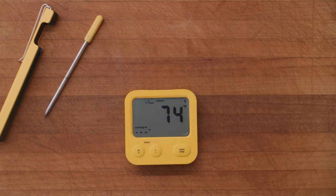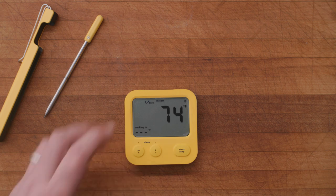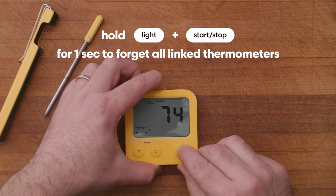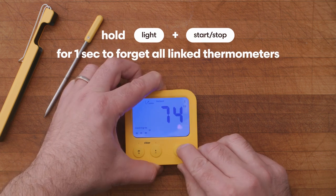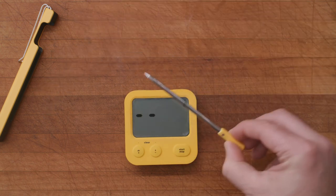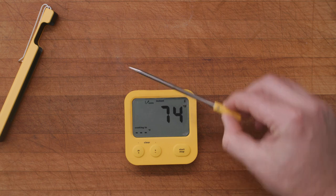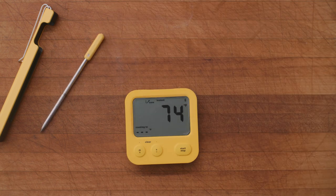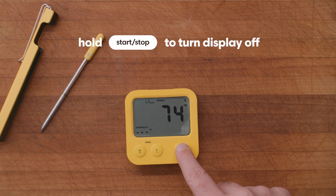To unlink all thermometers associated with your display and to perform a factory reset, press the backlight and start/stop button together and hold for one second. Thermometers will then need to be re-associated with your display. To turn the display and range extender off, press and hold the start/stop button.